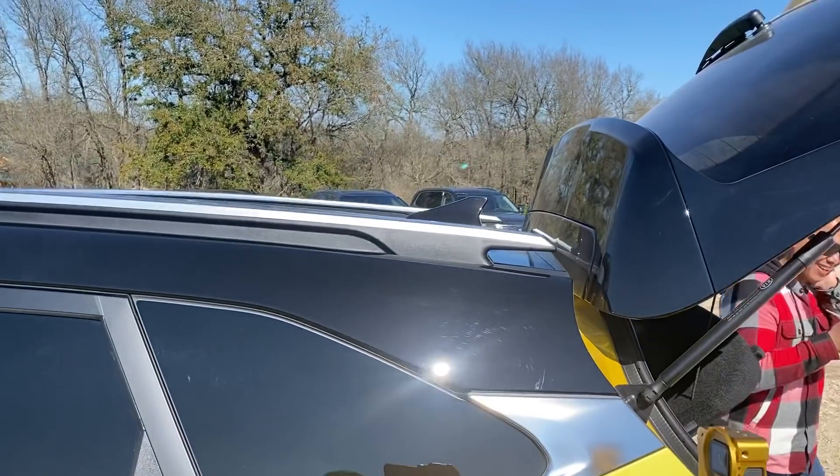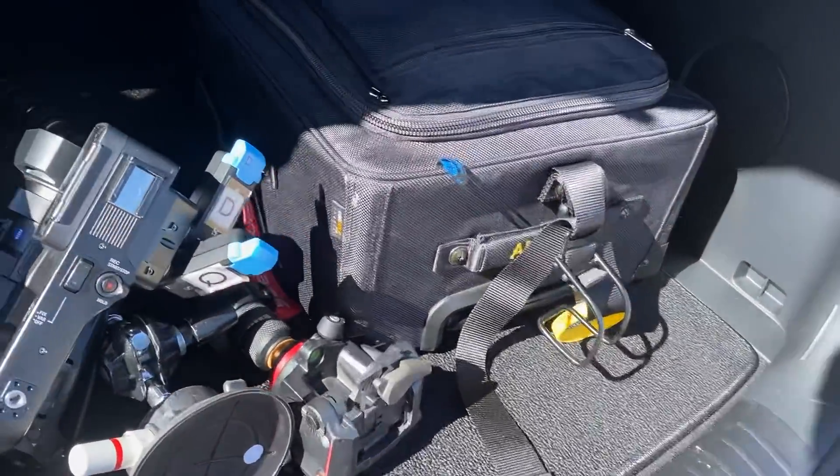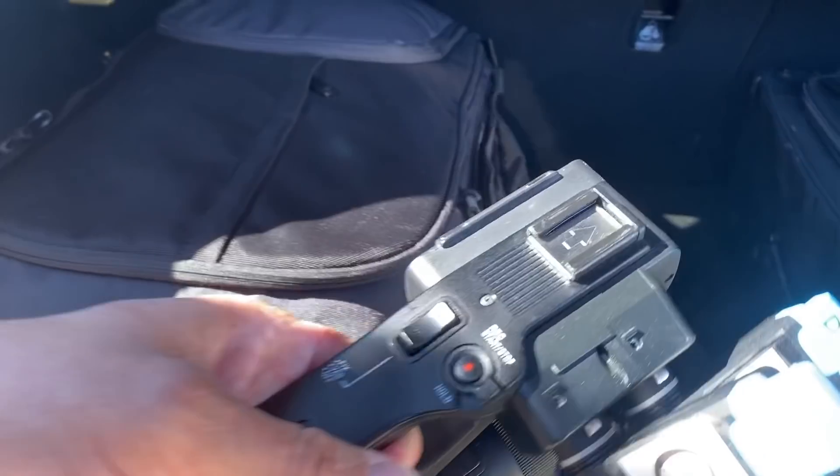So we go through the treasure trove of gear here together. Keep in mind that Alex double mics everything.